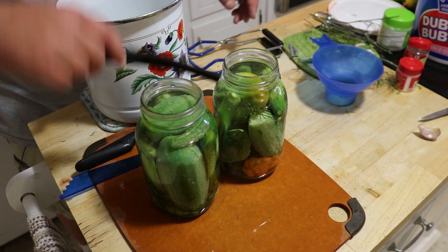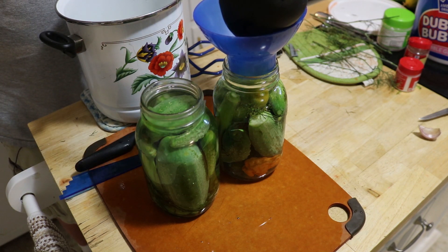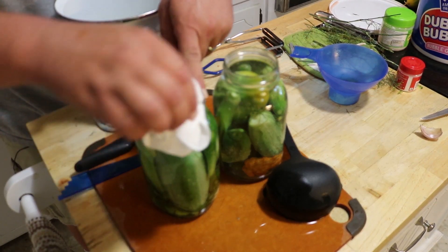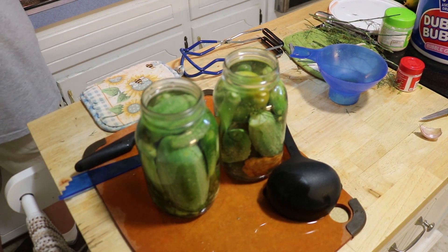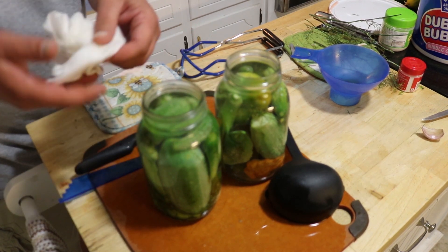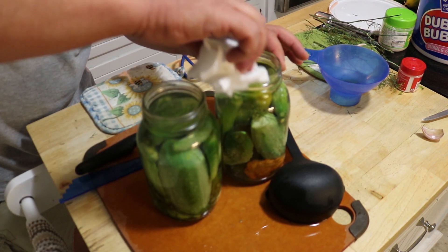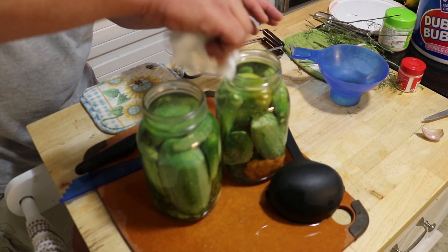Fill them to a half inch from the top, shift things around to get rid of all the air bubbles, and add a little more brine if needed after that. Then wipe the rim just like with the tomatoes — a nice clean damp towel, or a paper towel works just fine.